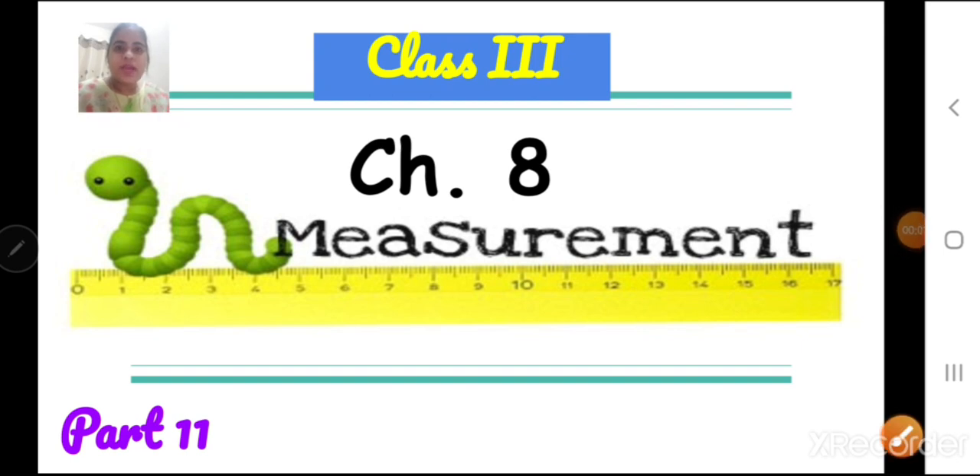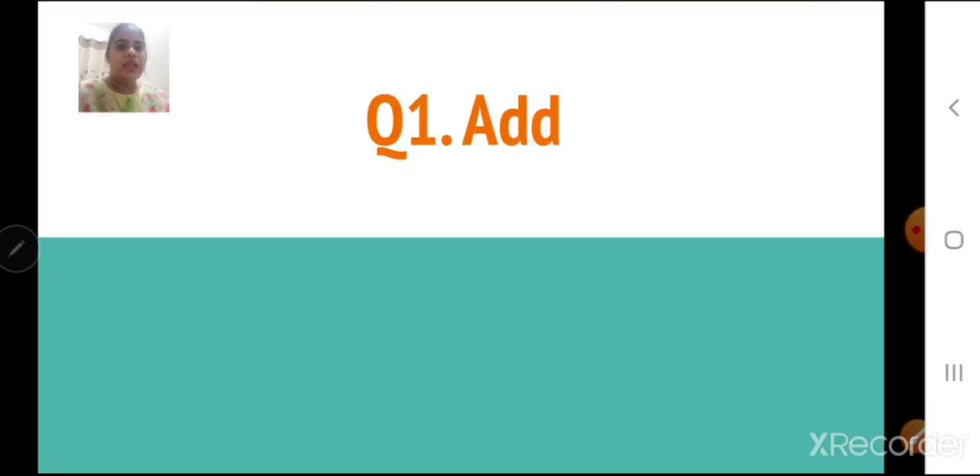Sairam children, welcome to Maths class. Children, let us continue with our chapter number 8, Measurement. Today we are going to solve exercise 8.5. So children, take out your textbook and your classwork notebook. Write down exercise 8.5 in a new page and write question number 1, which is add.